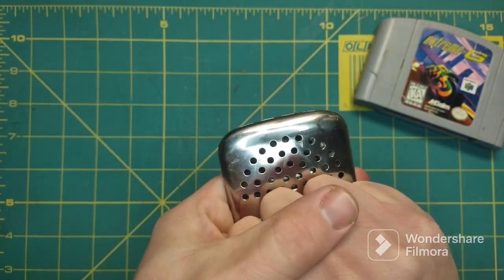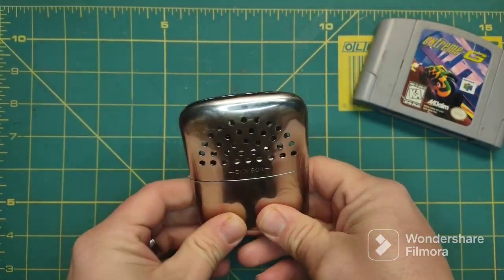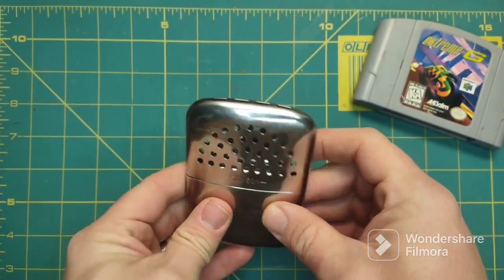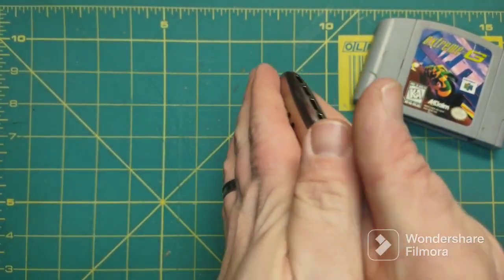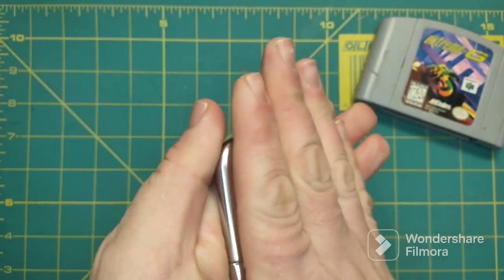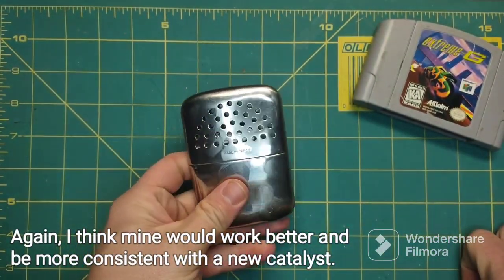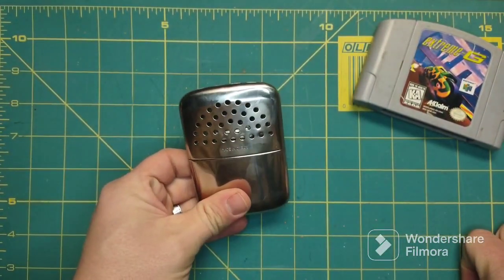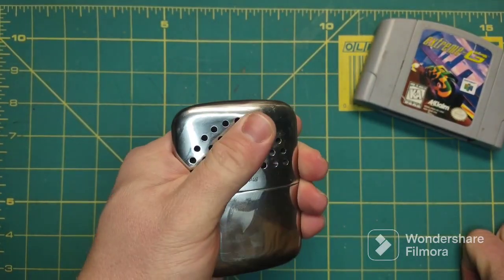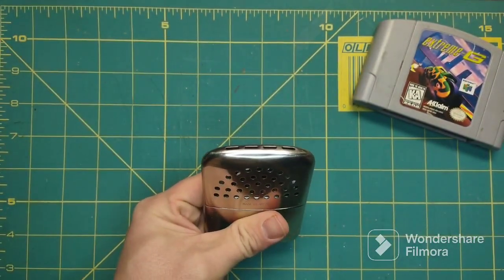I'm actually trying to use it right now because it's kind of chilly out here. These can get really, really warm. I'd have it in my pocket, it'd heat up, I'd grab it and take the heat out of it, it'd cool down, and I'd put it back in my pocket. I'm going to make a bag for this so I can have a little baggie for it.